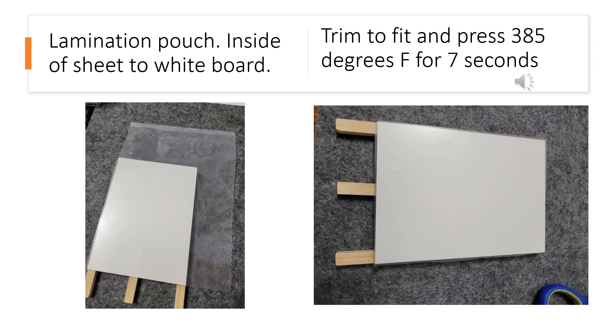You're going to trim that piece of lamination down and then press it at 385 degrees for seven seconds. I used a Teflon sheet over the top when I pressed this.